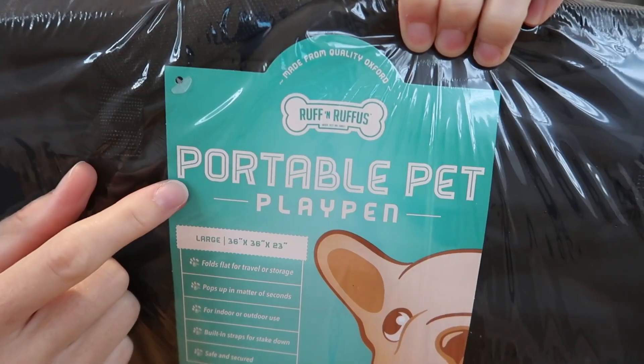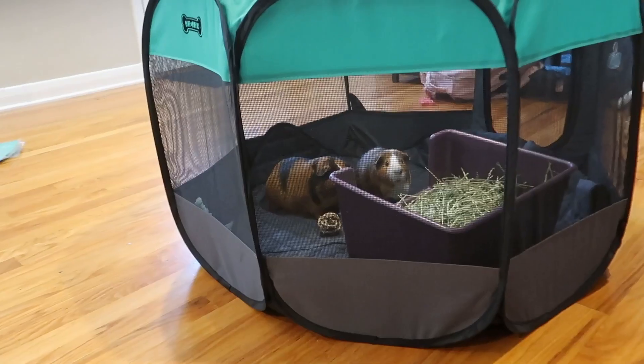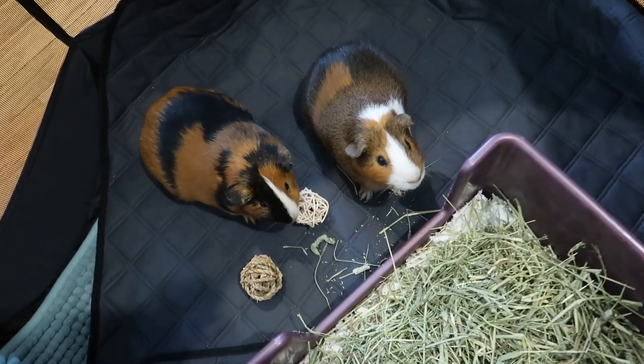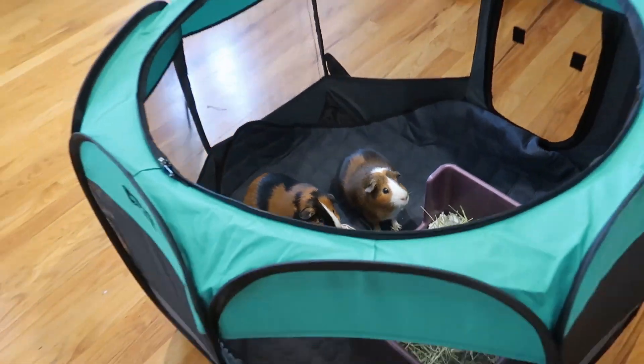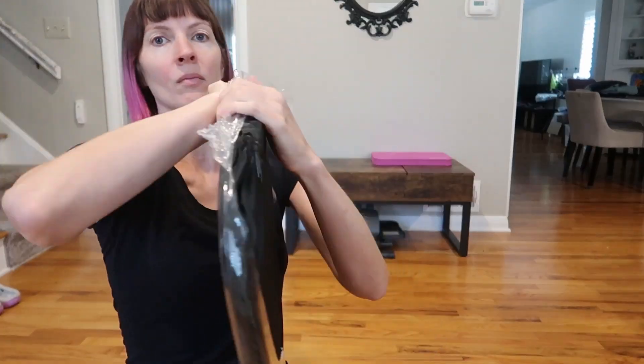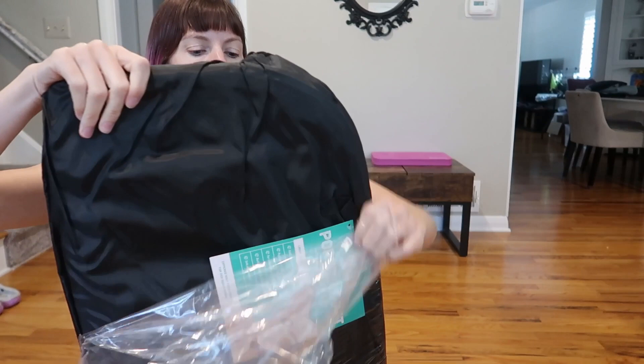This is the large size portable pet playpen from Ruff and Ruffus. I just bought it for my guinea pigs. I'm not planning to use it as a regular cage, just their temporary cage for travel and when I clean their regular cage. This is marketed for dogs, but I think it's gonna be great for guinea pigs and rabbits and stuff like that.